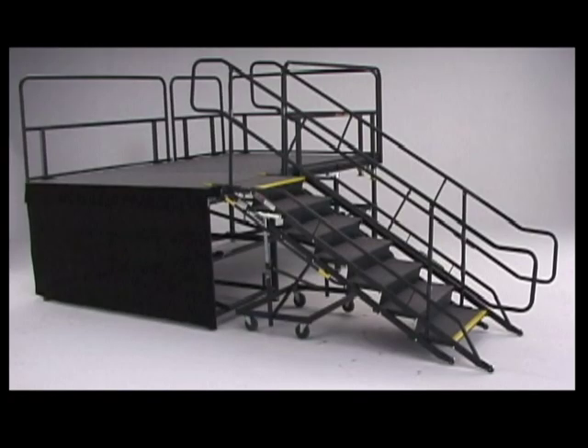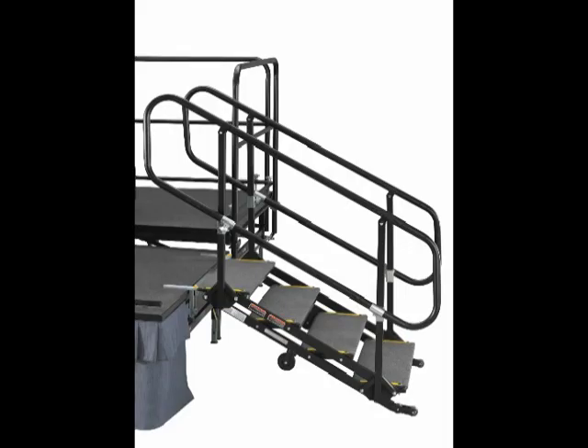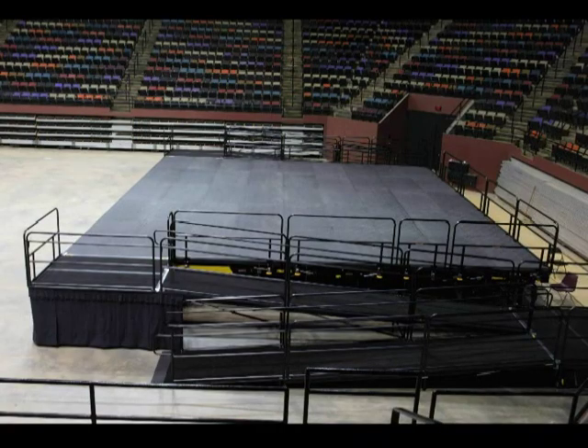Step units and stage skirting adjust to the full height of the stage frames. Seco has two-rise and three-rise tilt and roll step units for stage setups between 12 to 32 inches high. Seco also has a variety of adjustable height step units that can be ordered to match the height adjustments of each model frame. ADA ramp systems and storage caddies are available for all heights of Fold and Set stages.